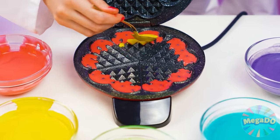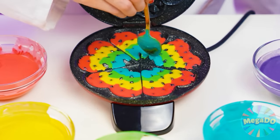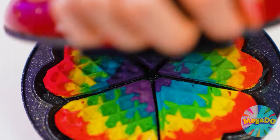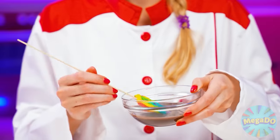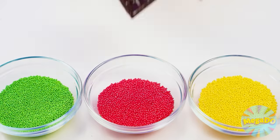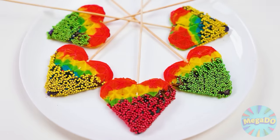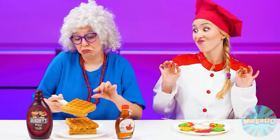I'll pour layers of multicolored dough into a waffle iron. Carefully so the colors won't mix — I will get rainbow waffles in the shape of hearts. Beautiful and delicious. In any dish, the main thing is serving. I'll put colored waffles on a skewer, dip them in chocolate, then in colored sprinkles. I'll lay it out beautifully on a plate and voila! Delicious and beautiful waffles are ready.